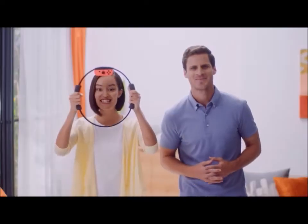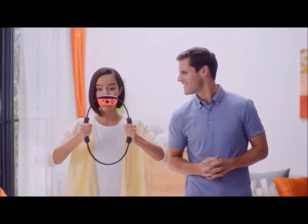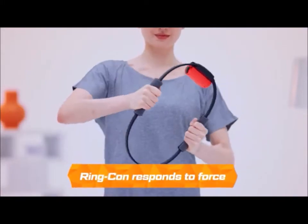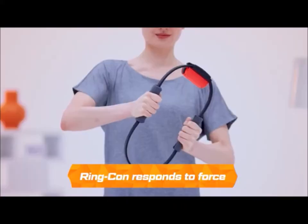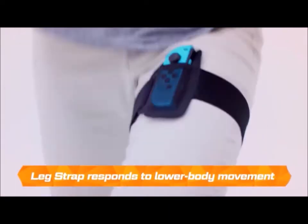See? This isn't just any ring. It's actually an electronic device that senses and reacts to your movements. It'll turn physical force into powerful attacks. Likewise, the Leg Strap will sense the movements of your lower body.